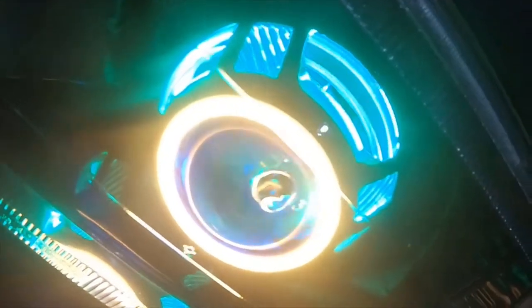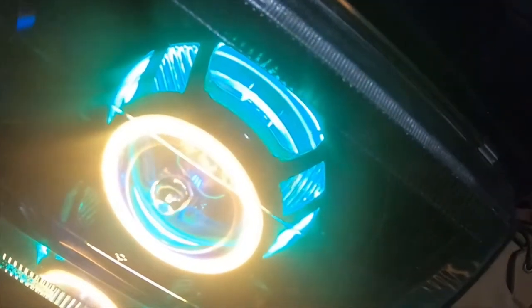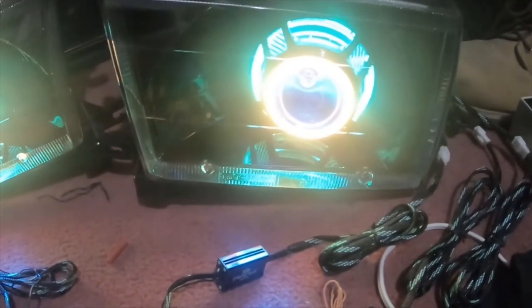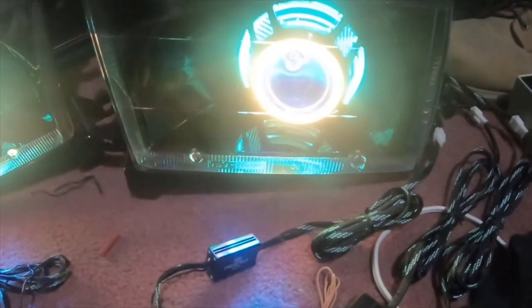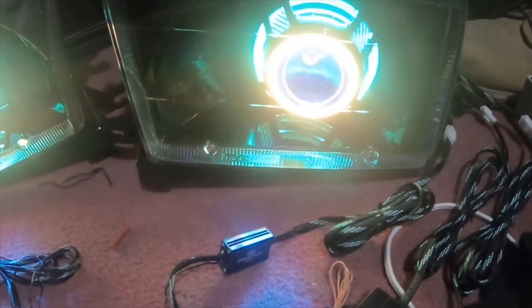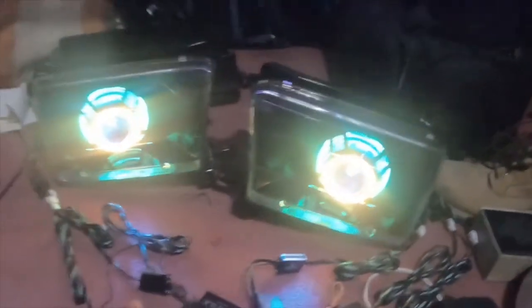It looks blue on the camera but it's actually a kind of sea foamy green. I took the rear halos and made them a sea foamy green — I used a regular green and then I took the demon eye and made it blue, a dark blue, which makes it look like sea foam green. So these are just little examples — I'm doing a demonstration.